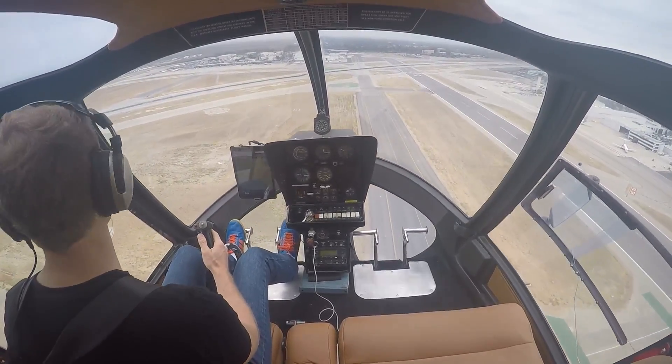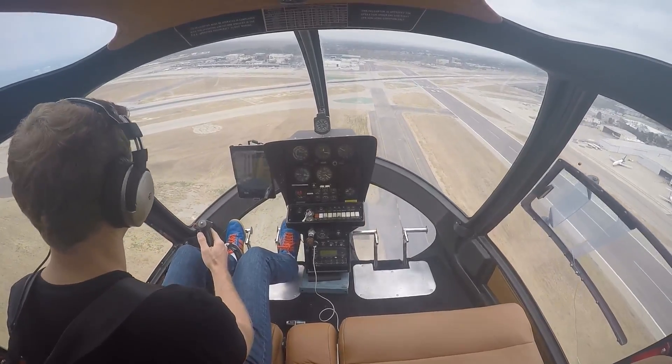Beautiful day. A little hazy, but in a good way.